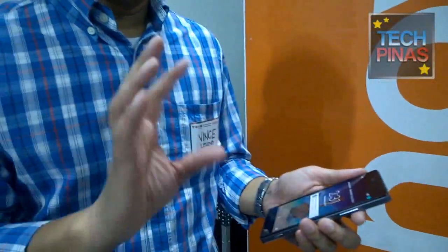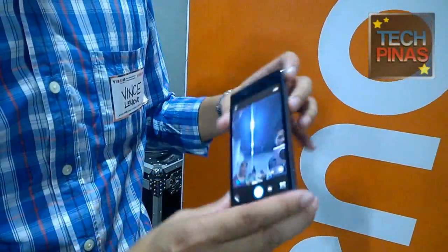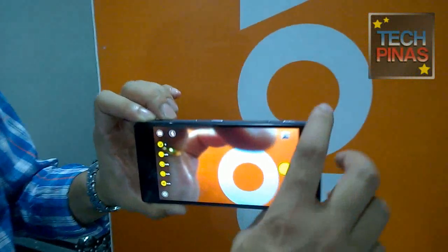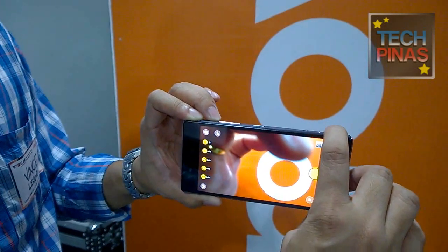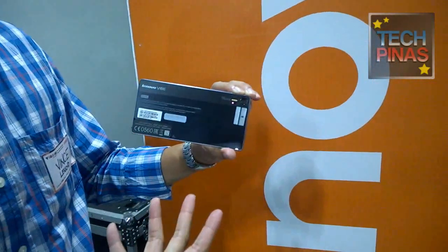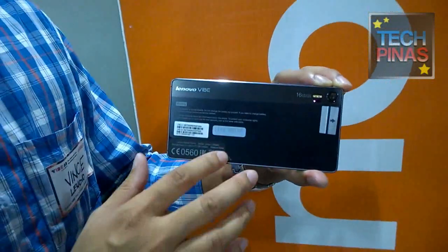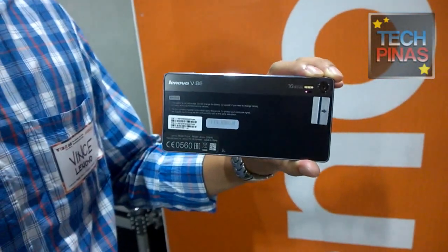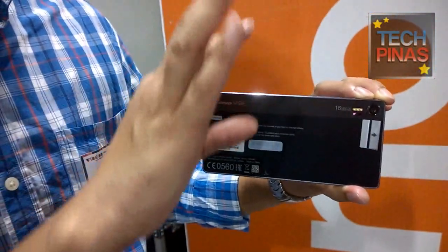It's a glass sandwich design with a metal frame. In terms of camera capabilities, it has a hardware shutter button, so you can activate your camera quickly. And it has what we call a tricolor flash. I've seen dual-tone flash before, but why does it have three? It will allow for more natural-looking photos. With single flash, it can be overly harsh, but with tricolor, it offers a balance between bright color and warm color.